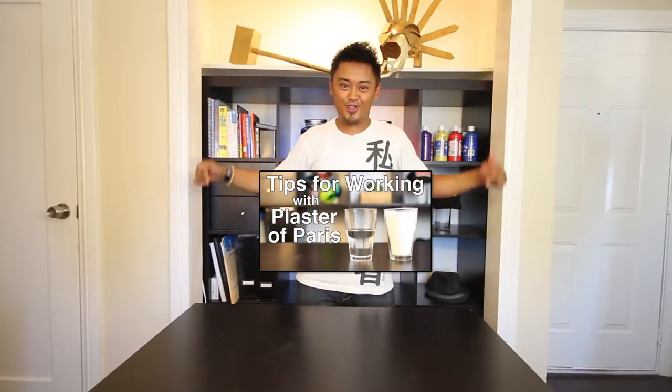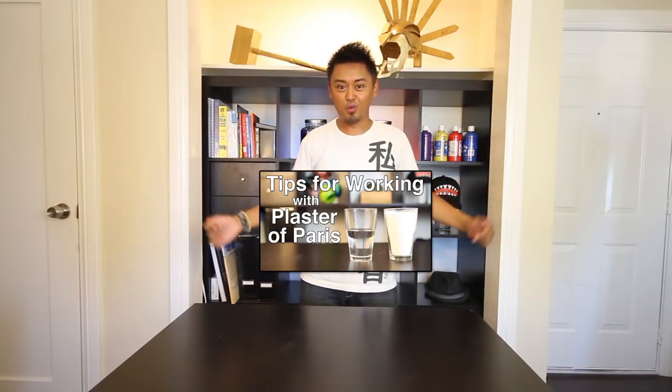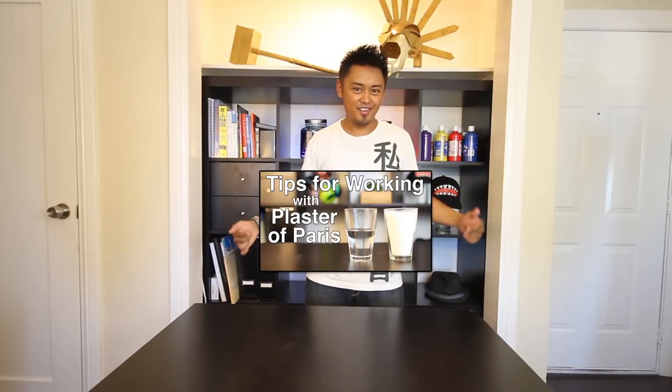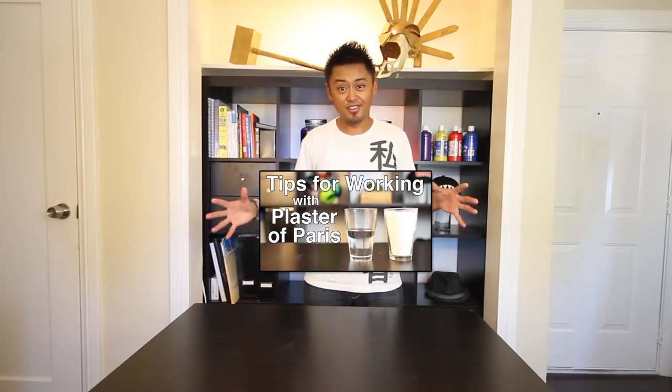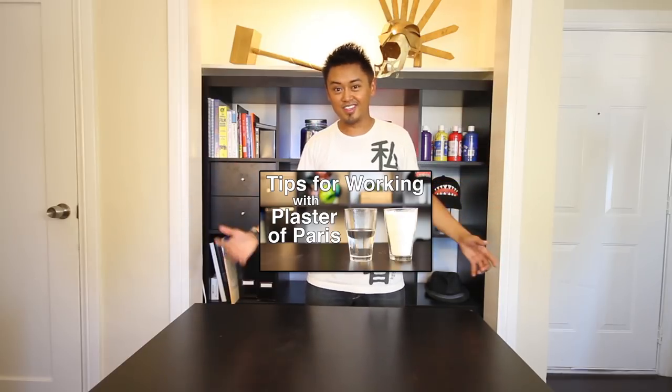Stop — I almost forgot. Check out this video before you continue this project. It's a bunch of things that you need to know about working with plaster. If you are a kid, definitely check it out. If you're an adult, still check it out. You never know what you might learn when working with plaster.